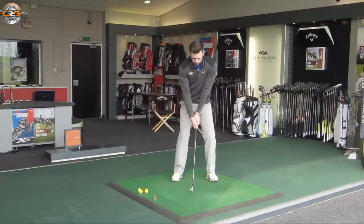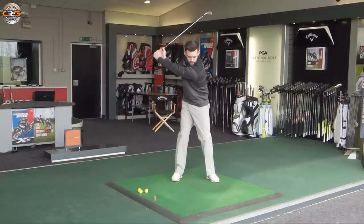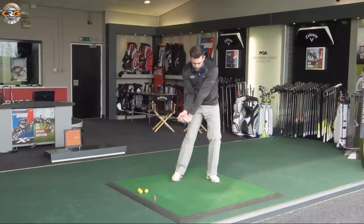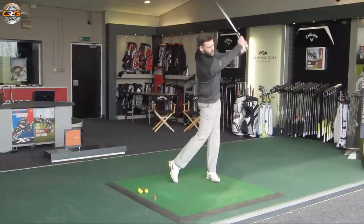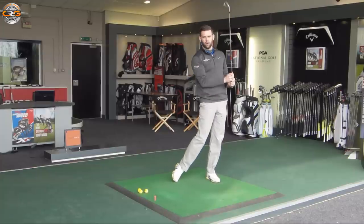We haven't tried to do this as the club is being delivered to the ball. It's a really simple drill: go back, put some pressure through that lead leg, making sure we do that before the club reaches last parallel. Once you feel that, you can just start to rotate out of the way into a nice full finish.